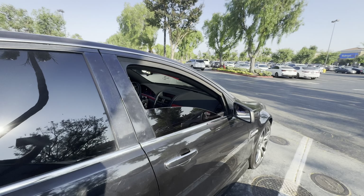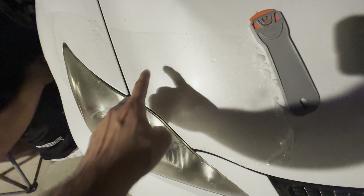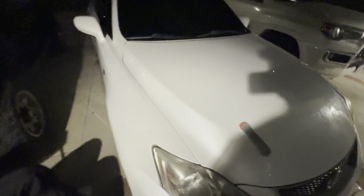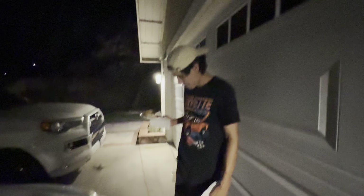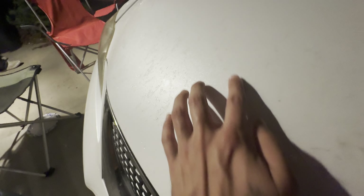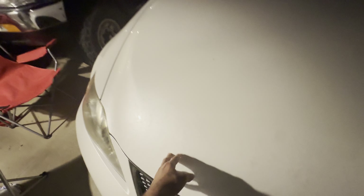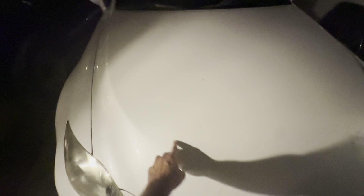A couple hours later — look at what we're doing. You guys remember the ISF? Oh, mosquitoes everywhere. Taking off the PPF — oh my god, it's gonna take forever but I'll show you all when we're done. Basically got all of it off. This is the after — we got basically the PPF off. This is all the adhesive left.